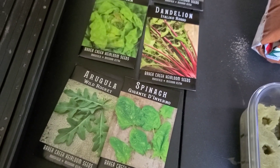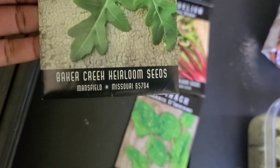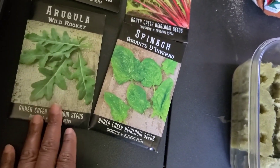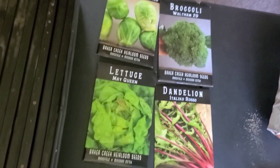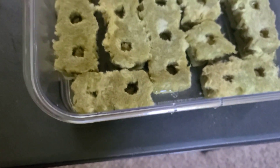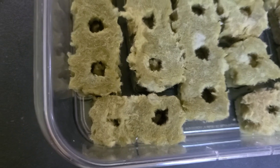As far as my seeds go, I get these from Baker Creek Heirloom Seeds. I've been really pleased with their seeds — they're really good. You should check out their catalog; they have so much to grow that you can't find in the stores. Once the rock wool is done soaking for 30 minutes, we'll come back, plant the seeds, and go from there.